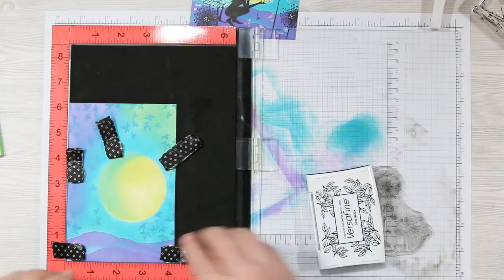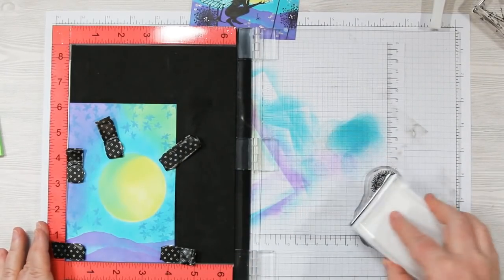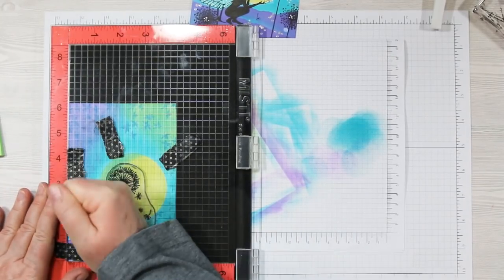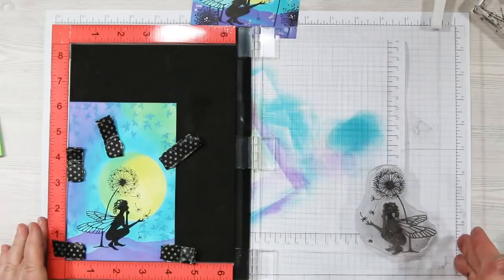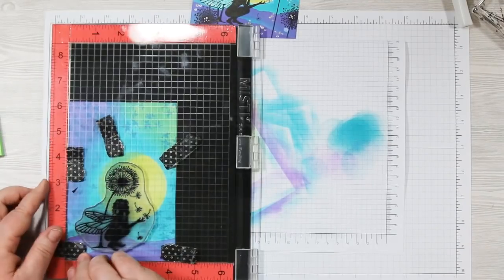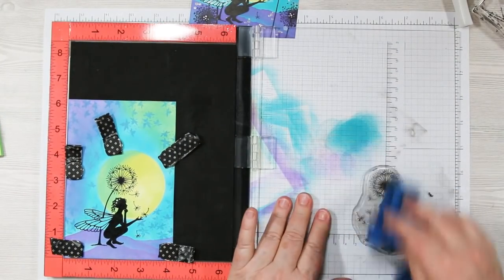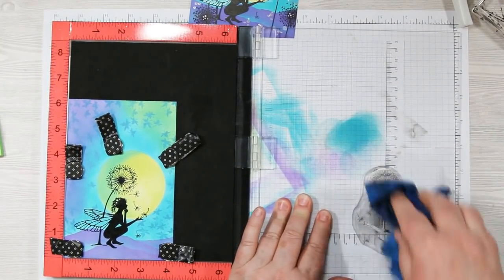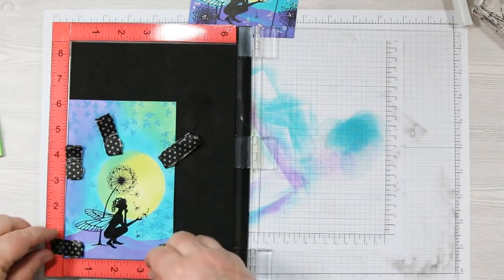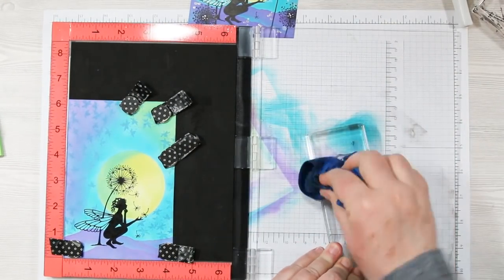I'm stamping in VersaFine Onyx Black. Flip the lid back so you can hold the lid and ink pad at the same time, ink up the stamp, then flip it closed and stamp your image onto the art piece. Gently pull it up — if you need to re-ink, since this is a silhouette stamp with lots of solid image, it sometimes needs a second go to make sure it's nice and dark. Turns out beautiful. Clean the image again as we're going to remove that stamp.